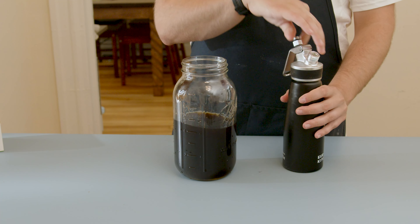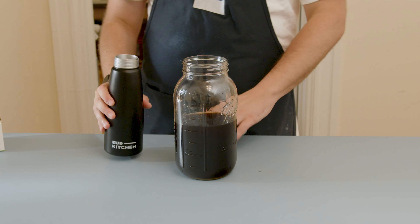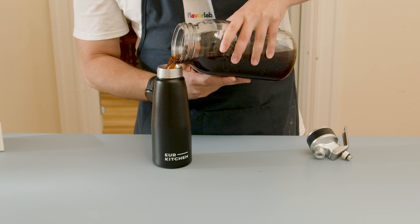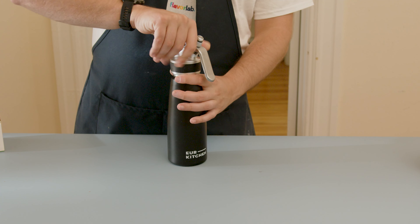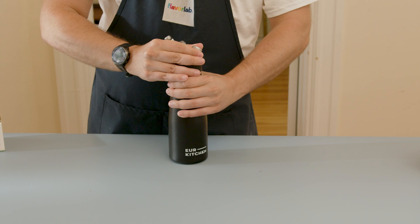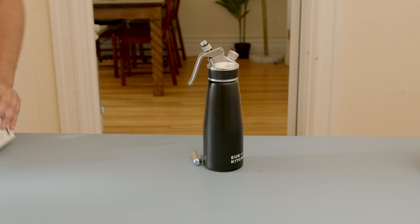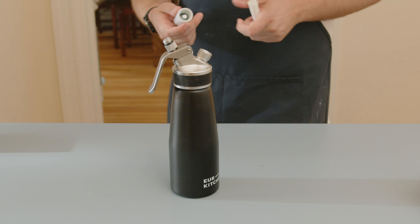Now here comes the real trick. What we need to make the nitro cold brew is a whipping siphon. These things are relatively inexpensive and a really great tool to have in the kitchen — there's a lot you can do with them outside of just making whipped cream. We're gonna fill the whipping siphon up with the cold brew coffee to its fill line and then seal the lid back on, making sure it's firm and tight.